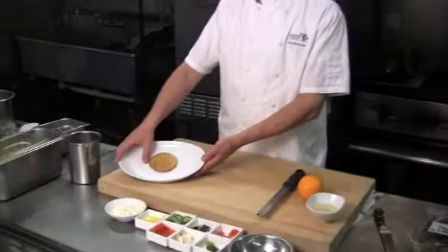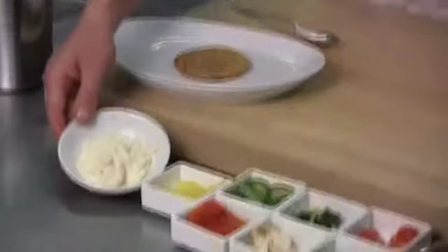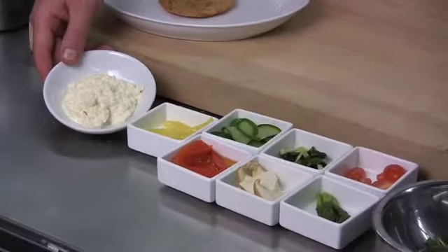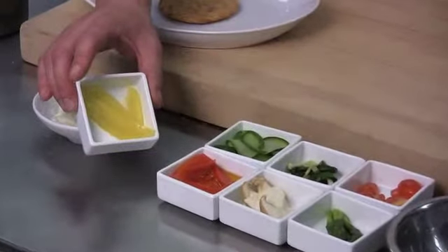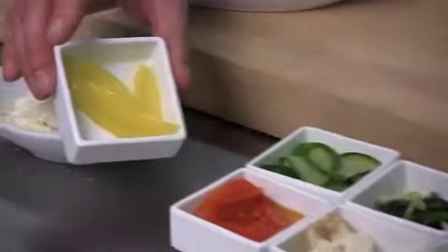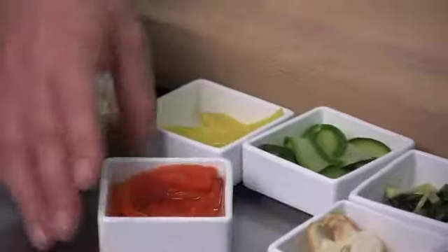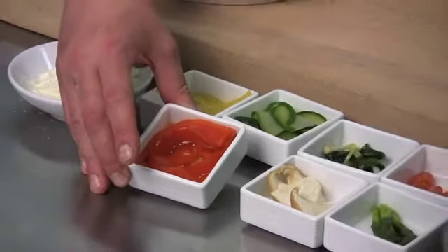Going through our ingredients, we have here our pre-cooked parmesan dough round. Here we have cauliflower puree, which is cauliflower that's been blanched, mashed, and mixed with reduced heavy cream with salt and pepper. We've got some braised fennel, which has been braised in star anise and orange juice, and red pepper confit, which is red pepper slowly cooked in olive oil with rosemary and garlic.